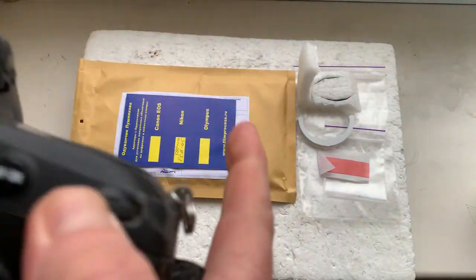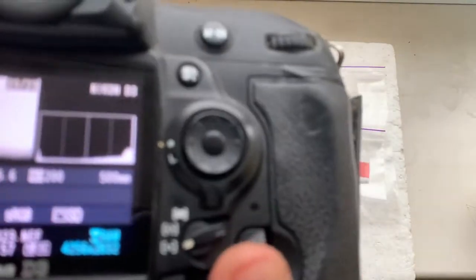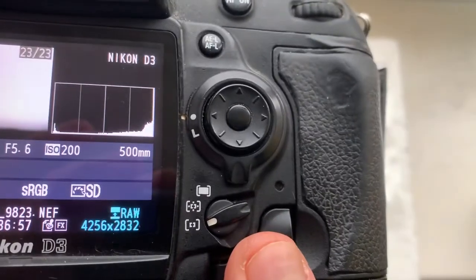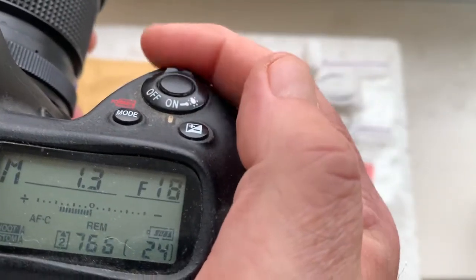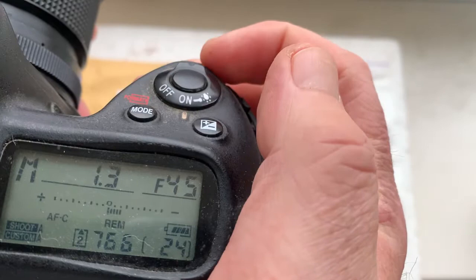The pre-programmed focal length is 500 millimeters, and the aperture range is from f/5.6 to f/45.